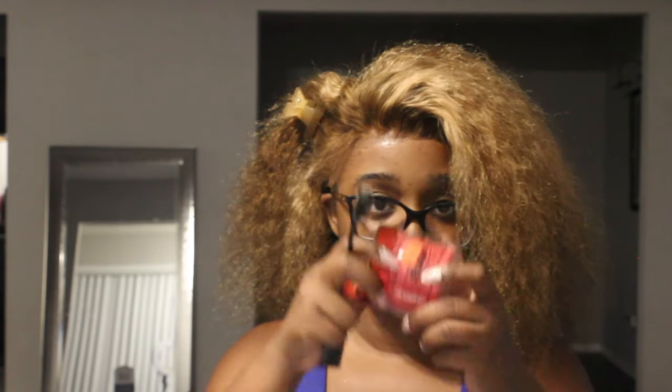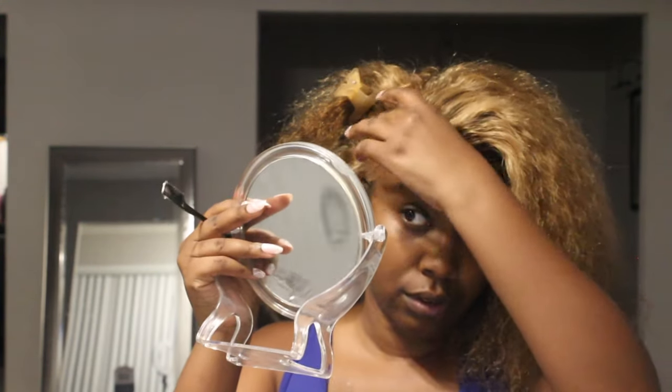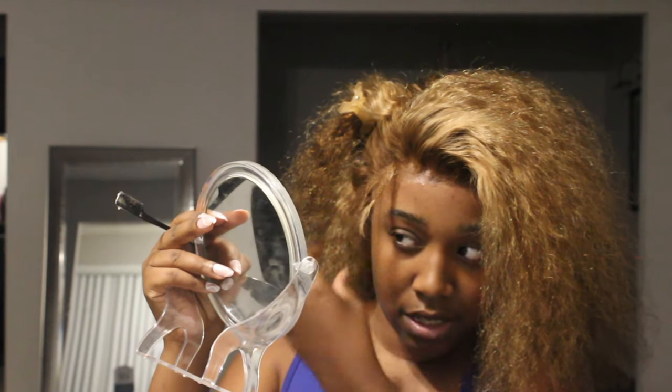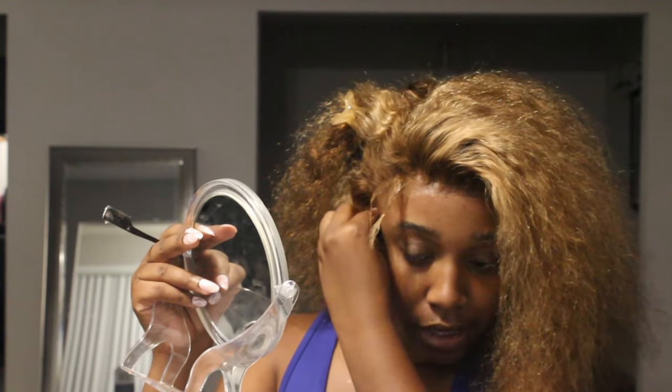This is the edge control I'm using — True Edge, strawberry scent. I like things that smell good. I'm going to add some edge control onto these hairs. The key is to coat the hair with the edge control first because then you can shape them any way you want. The more edges you have, the easier it is to blend that part where the hair is showing out.